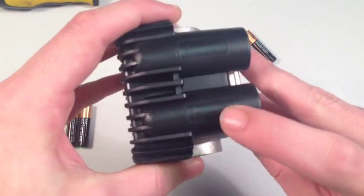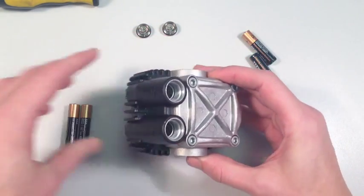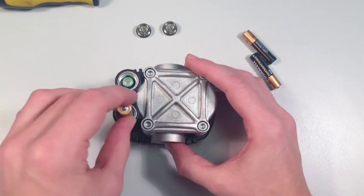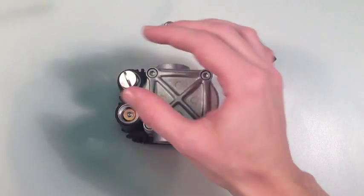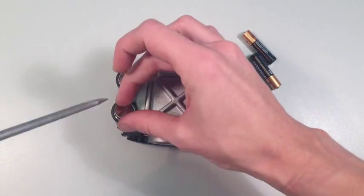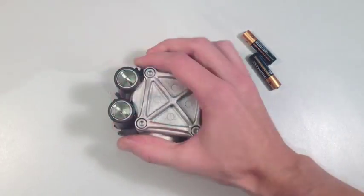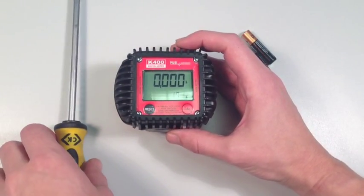Observe the polarity diagram on the side of the meter to indicate how the replacement batteries should be inserted. Insert the replacement batteries in the appropriate way. Then replace the battery compartment cover screws to complete the job.